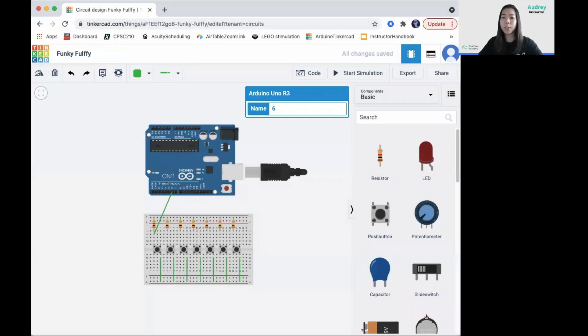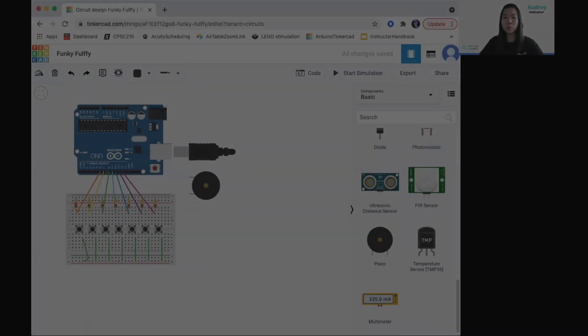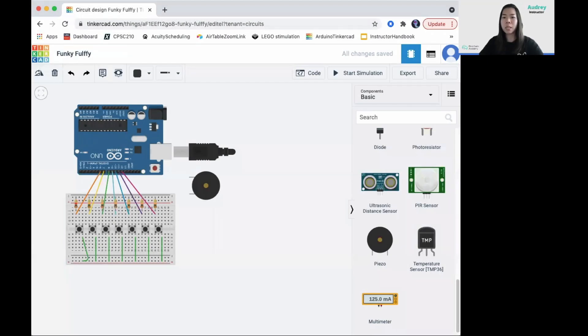Continue by connecting each of the buttons' upper left legs to digital inputs 7 through 12. For the piezo, connect the positive leg to pin 13 and the negative leg to the negative rail of the breadboard.